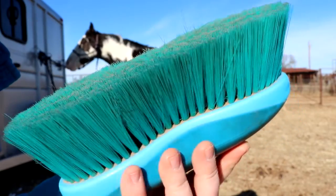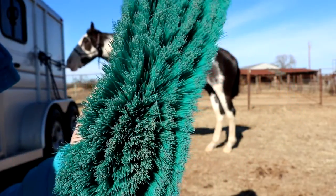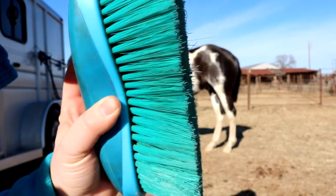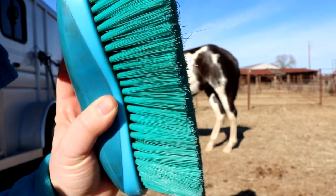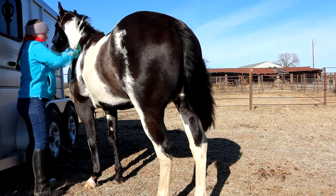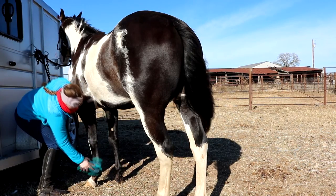The next thing we're going to use is the soft brush. Just like with the medium brush, we're going to take it from the top of his neck and work our way to his rump again in long stroking motions with flicking of the wrist.